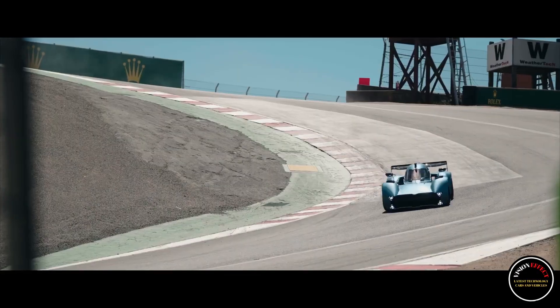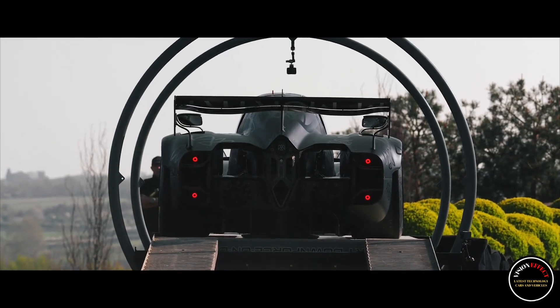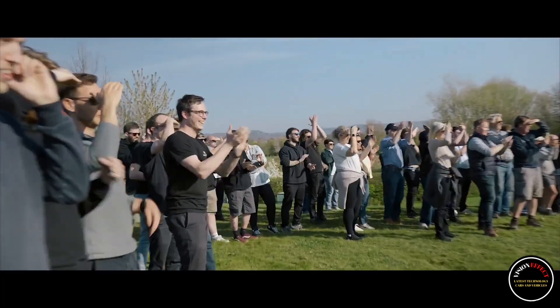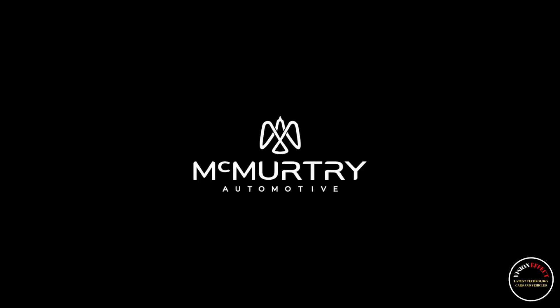They drove the fan car upside down. With a giant fan in the back that generates thousands of pounds of downforce, McMurtry proved that the Spéirling could go upside down. If a car can generate more downforce than it weighs, it can go upside down. But no one has ever tried it because with traditional aerodynamic devices — wings, diffusers, etc. — such downforce levels are only achieved at extremely high speeds.